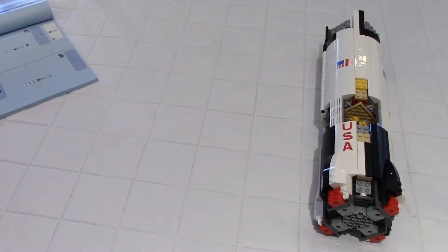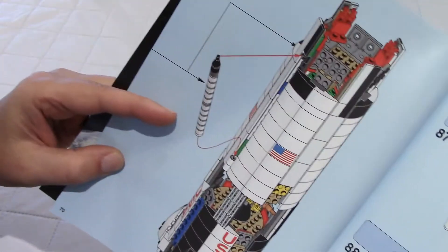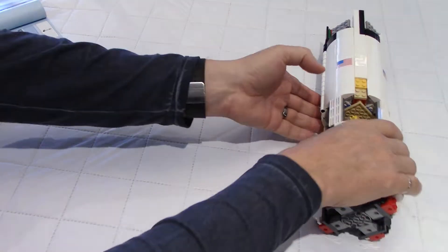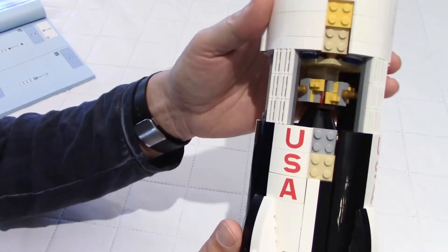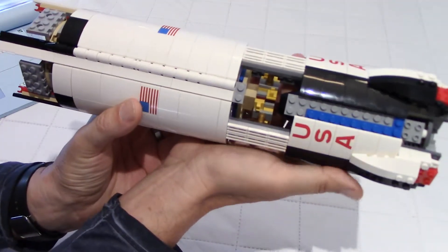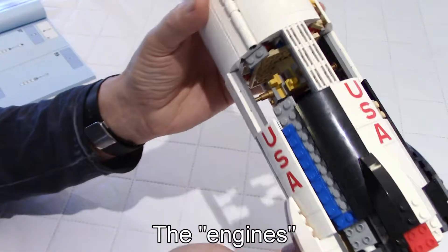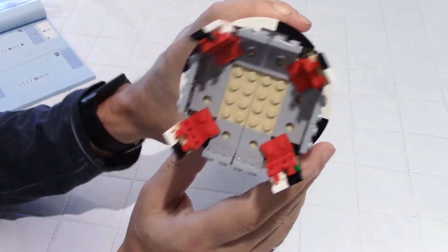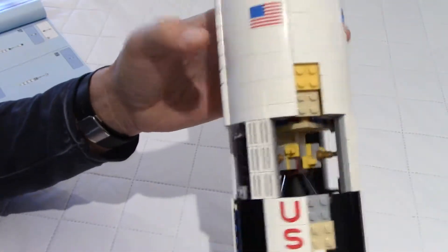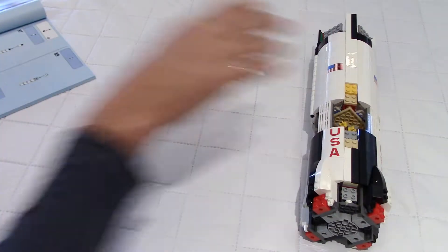We are now at 25% of the build. As you can see in the manual, we're at page 70. Since the beginning we've been working on stage 1 of the rocket. I must say I'm very impressed with this build so far — this is huge. Look at my hands and the size of this thing; this is only stage 1. The rockets will fit at the back, and we have where stage 2 will attach at the top. Very nice build so far — I'll see you again at 50%.